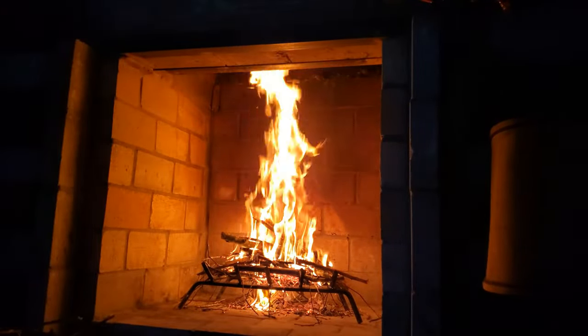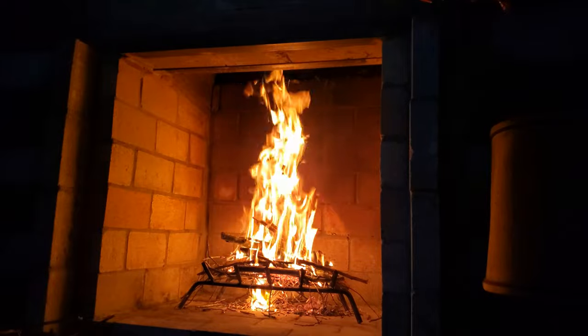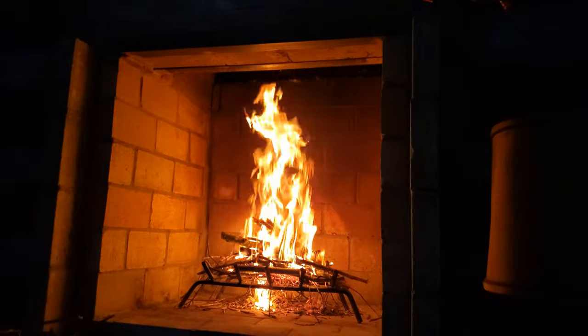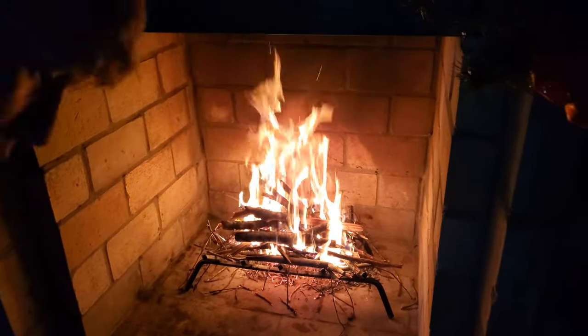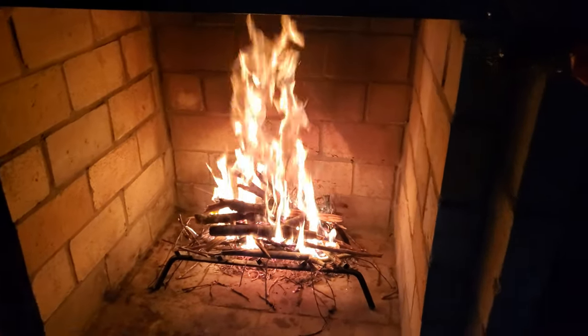We've never built a fireplace or a chimney before in our lives, and this one is working perfect. Most of this stuff is really dry — or somewhat dry anyway — so it's doing pretty good.